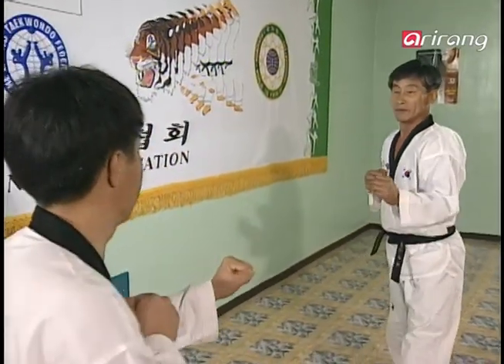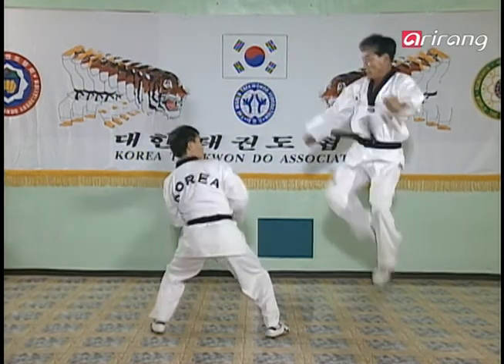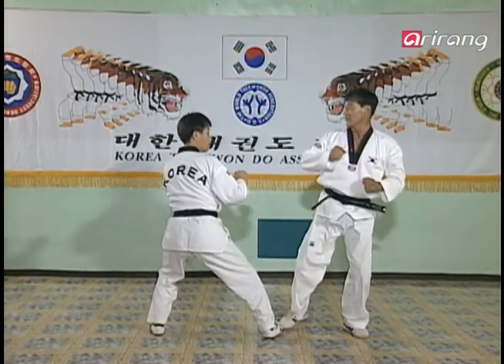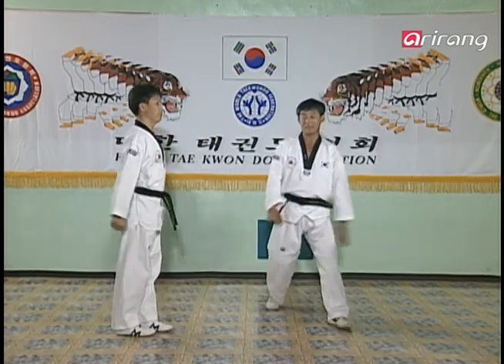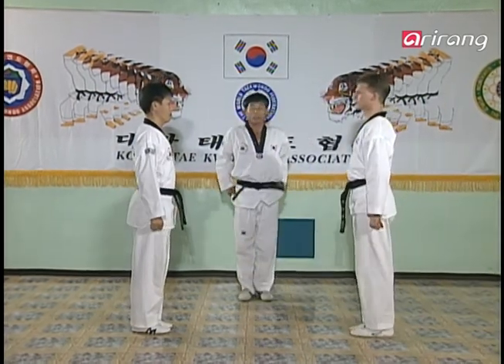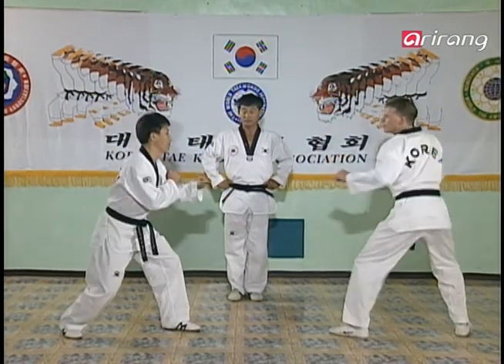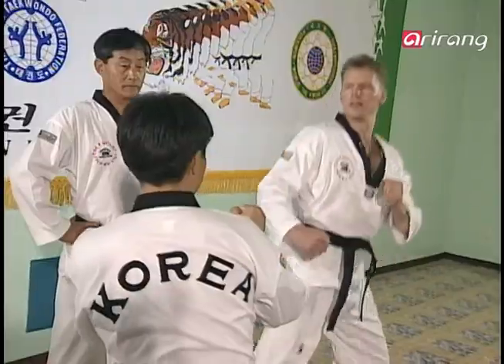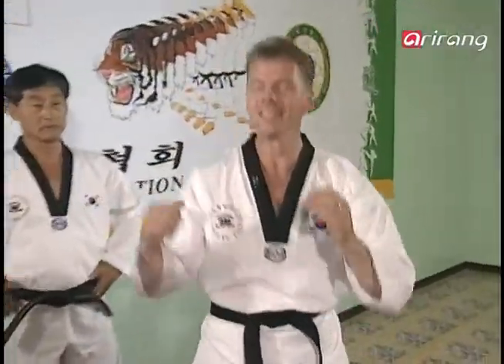We'll watch this in actual speed. Did you all get that? You can practice again. Now make sure that when you do all of these movements, they have to be just as natural as breathing, as you'll see in the next demonstration.